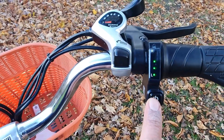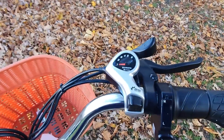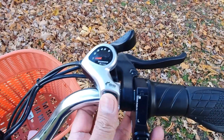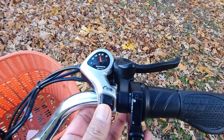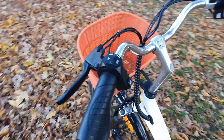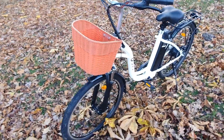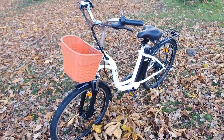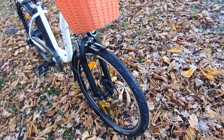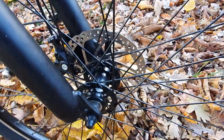Its robust features range from a sturdy frame with an elegant aesthetic to a powerful electric motor that promises smooth acceleration and responsive performance. Not to mention it's powered by a high-capacity lithium-ion battery, ensuring you have enough juice for your daily commutes. Plus, its intuitive control panel keeps you informed about your ride statistics at a glance. So, are you ready to dive into the world of the DYU C6 electric bike? Let's get started.